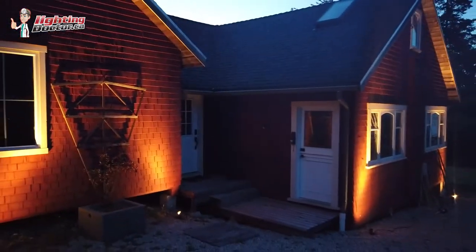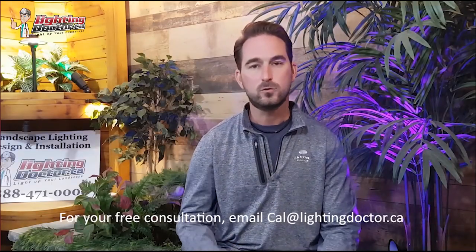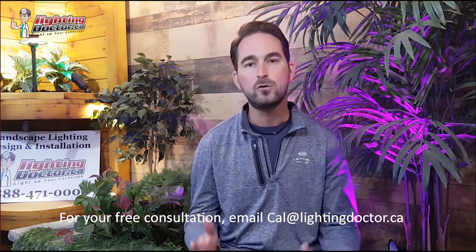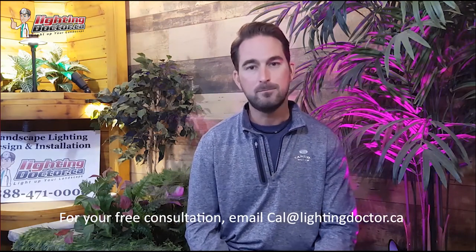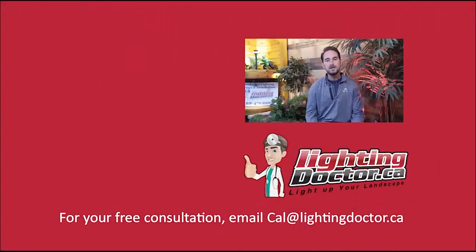I really hope you enjoyed that video with some great tips and tools on how to properly and effectively light up your landscape. If you want your own free consultation video, just send me an email at cal@lightingdoctor.ca with a few pictures of your property and we'll get back to you with some really cool ideas. Be sure to watch the videos after this one for more tips on how to install landscape lighting and light up your landscape the best way possible.